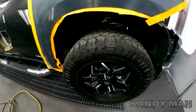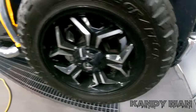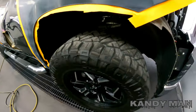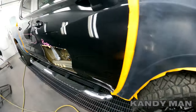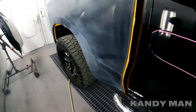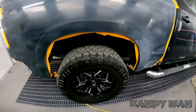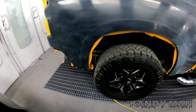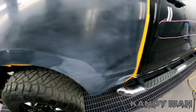Alright guys, here's the problem. When you see this on a tire, you know it's been slinging up on the side of these vehicles because the wheels stick out and shoot it all across the side of the car. I'm going to show you a trick on how I use the base clear to eliminate fish eyes.